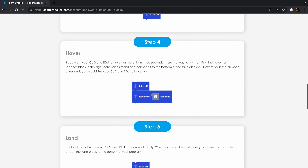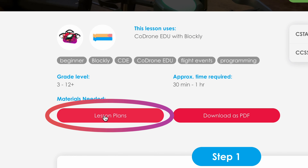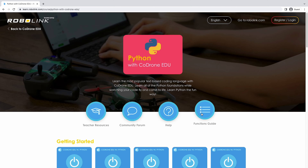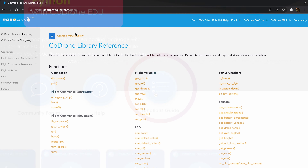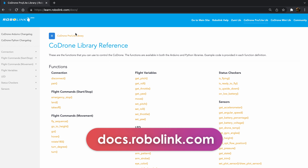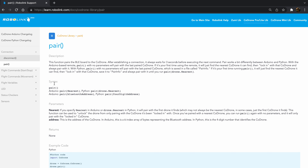You'll also find lesson plans if you're an educator planning out a lesson by going to the Lesson Plans button located here. You can also go to our functions guide by either clicking here or by going to docs.robolink.com, where we have documentation on how each function or block works with a few examples.